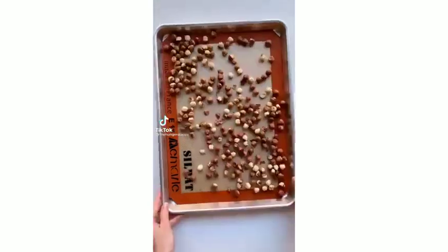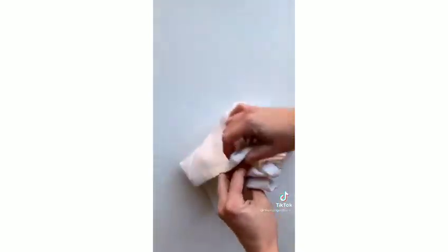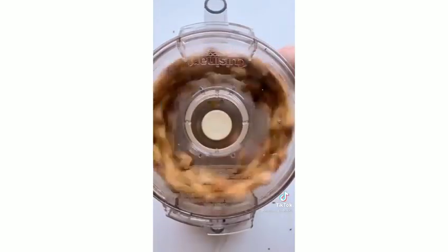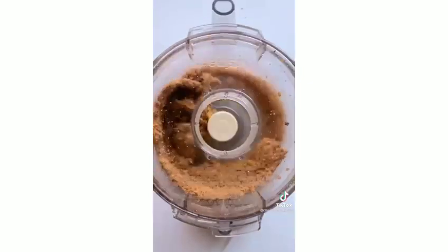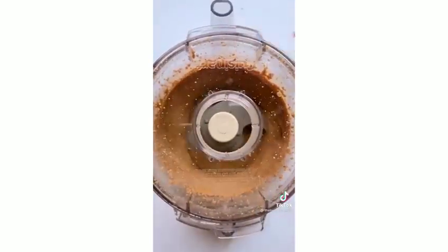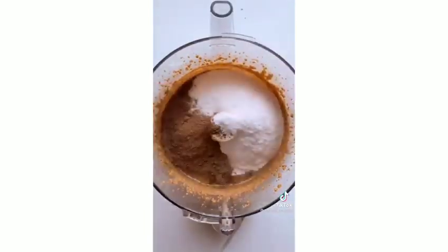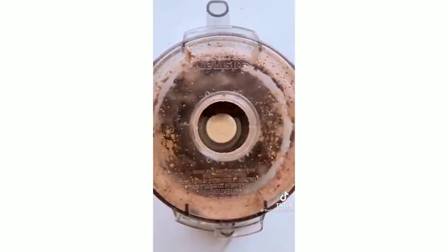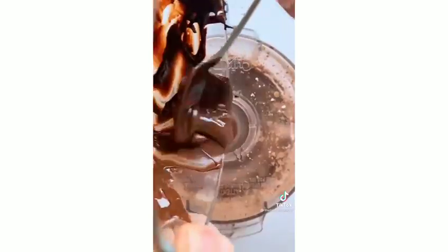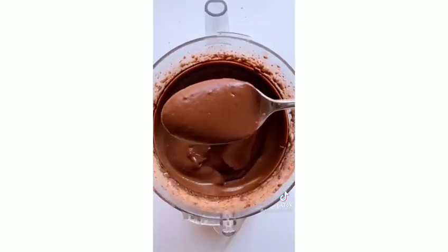Let's make homemade salted Nutella — almost sugar-free. Toast nine ounces of raw hazelnuts in the oven at 375 for about 10 to 15 minutes until the skins start to crack. Wrap them in a kitchen towel and rub to loosen the skins. Blend in a food processor until it becomes nut butter. Add one quarter cup of unsweetened cacao powder, one cup of powdered sugar or a sugar substitute, two tablespoons of canola oil, a splash of vanilla, a big pinch of salt, and half a cup of melted bittersweet chocolate. Blend until smooth — pure magic.